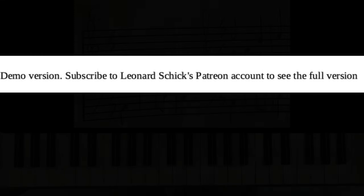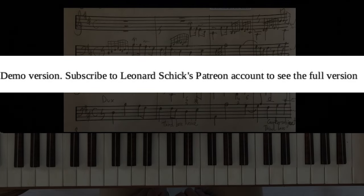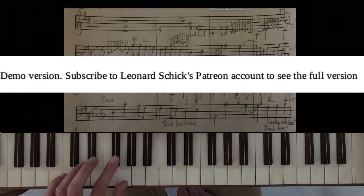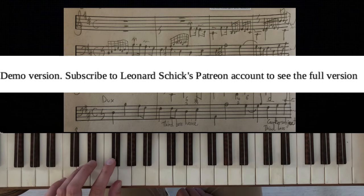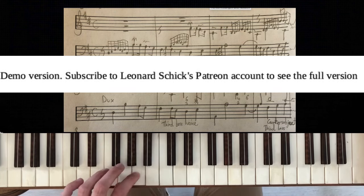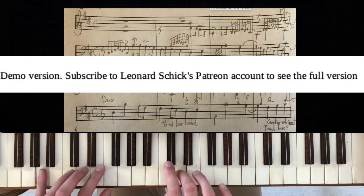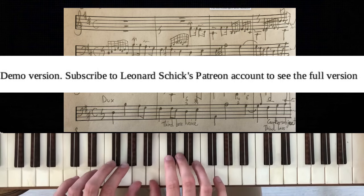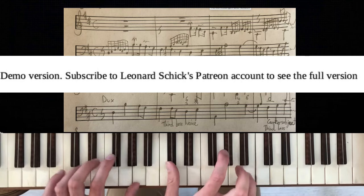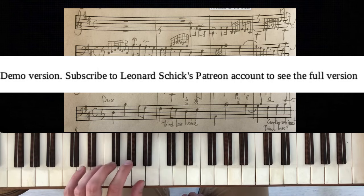The fugue in D major of the first book of the 24 Preludes and Fugues of Bach has exactly this theme. If I play the complex version as he composed it, it's like that. A simplification can be this.